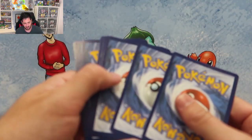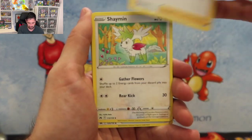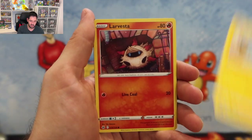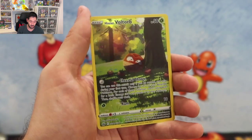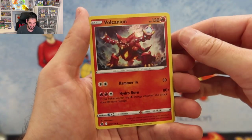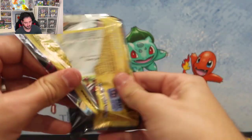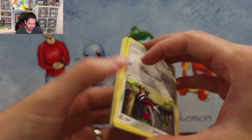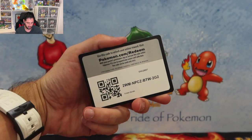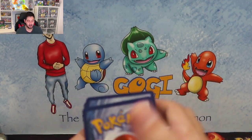Let me know if you enjoyed the intro where I'm standing up — I feel like that was pretty different. Pulls: Meowth, Energy Retrieval, Shinx, Seel, La Vesta, Voltorb — first time hitting a Voltorb — and a holo Volcanion, not bad. We're getting closer and closer with the release of Scarlet and Violet, I believe it's in March or end of March.